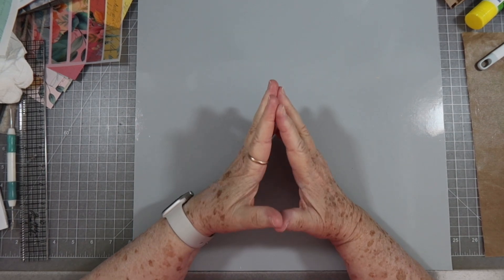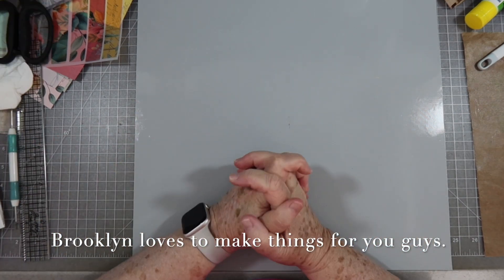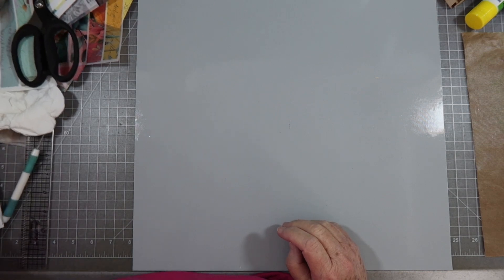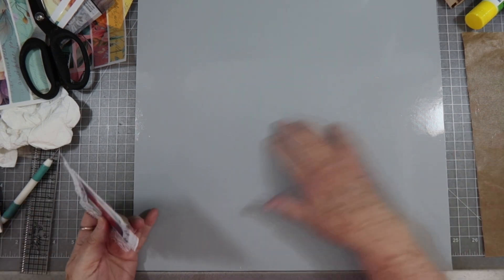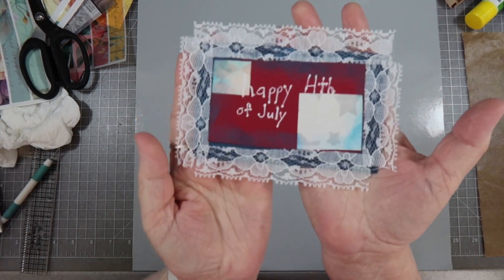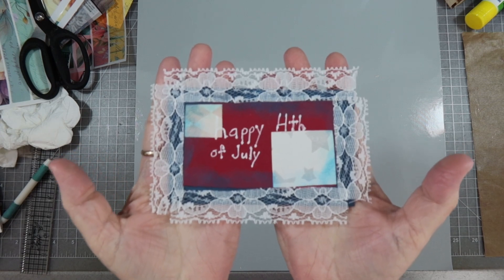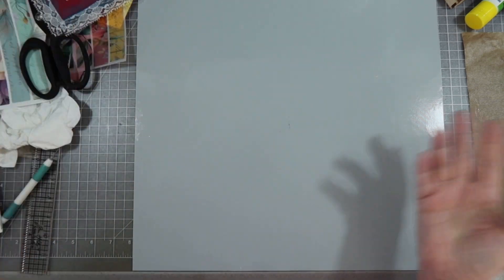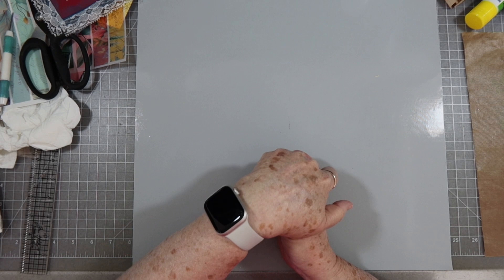Hey guys, this is E with Scrapbooking with Me. My 'Winging It Wednesday' will be Brooklyn's video, so I'm gonna edit her video and get that up for you guys. It was a 4th of July gift to you guys, and guess what — Nanny failed, a big Nanny fail. But this is what she made for you guys, and she wanted to give each one of you a 4th of July card. Nanny failed — I didn't get it up before the 4th, but I'm gonna put it up now so you guys can enjoy it.